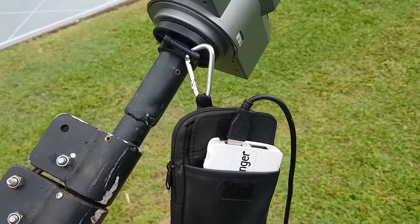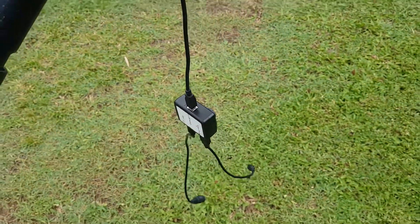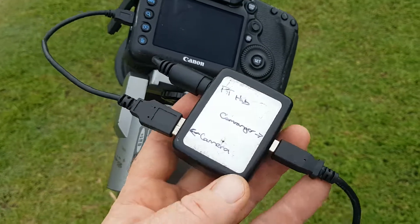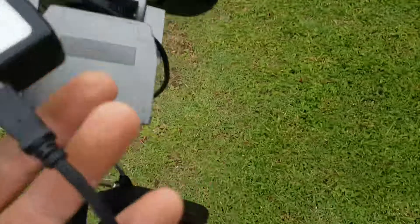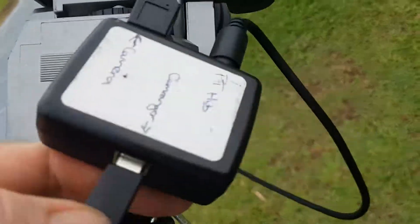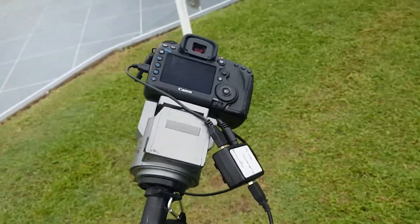The Cam Ranger is sitting inside here and provides the Wi-Fi signal to your camera. These cords hanging down plug in from here. There's little instructions written on the back. You have one cord going to the camera and one going to the Cam Ranger — they only fit where they're designed to go. That obviously goes in there, and then from this one it goes around to the Cam Ranger.